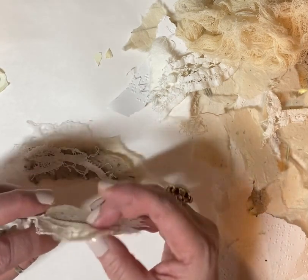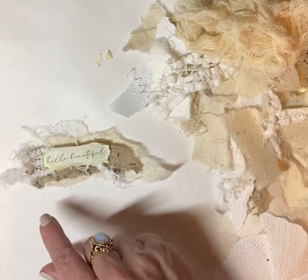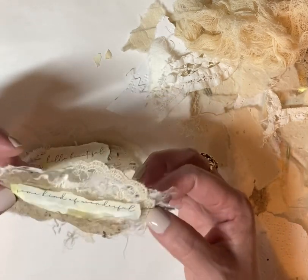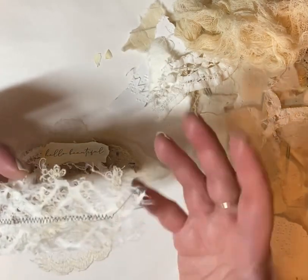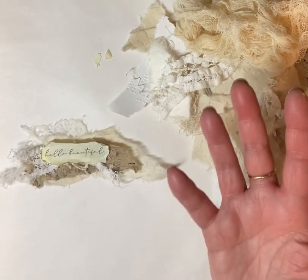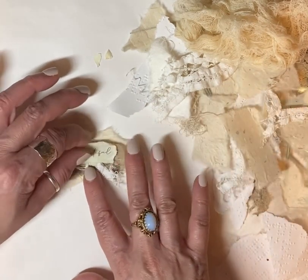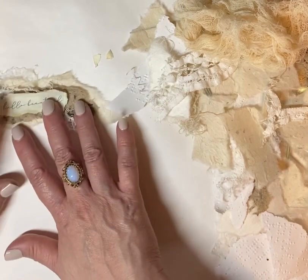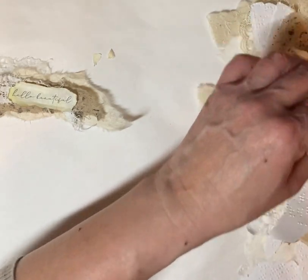What I do is I go ahead and sew — sometimes I sew, sometimes I don't — but I'll sew the fabric and the paper together and then glue that on top. A lot of times I'll use a thread that is the same color as the paper or fabric, but honestly, what I use is just whatever's in my sewing machine at the time because sometimes I'm just too lazy to change out the thread. That's the truth of it right there.